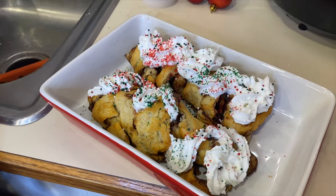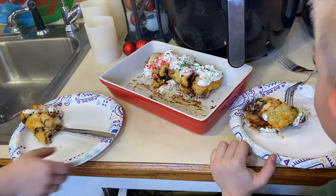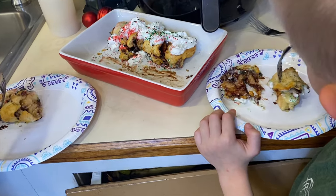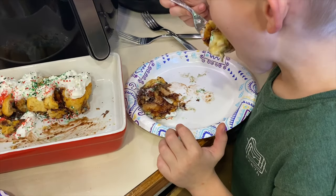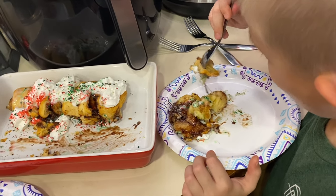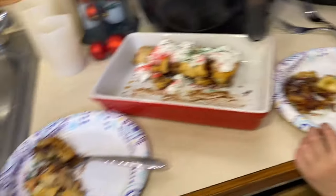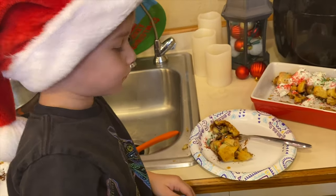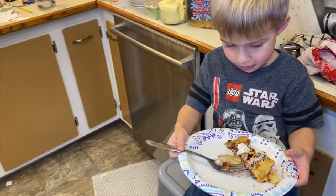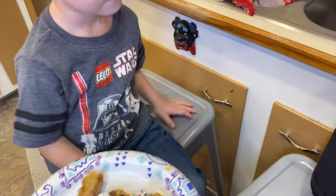Why don't you guys give it a try and see if you like it? I know you liked it last time, right? It's almost like a fried ice cream kind of effect. Is it still warm? Is it really good, Nash? The banana is hot — be careful, the banana is hot!